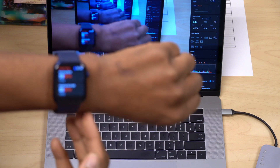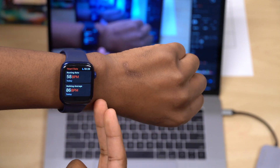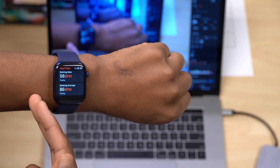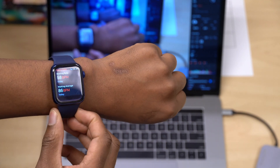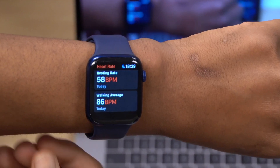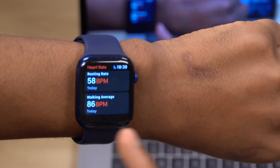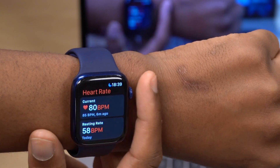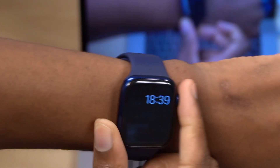The optical heart rate sensor uses a green light and photo cells to detect your heart rate and give you an estimate. The reason it uses green light is because blood appears red because it reflects red light — but in actual sense, blood absorbs green light. So they're able to give you heart rate readings from the amount of green light absorbed by your blood.